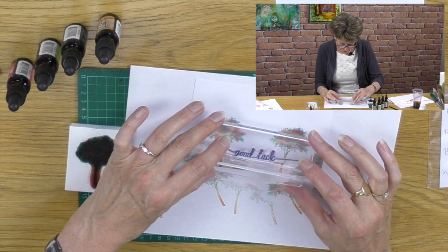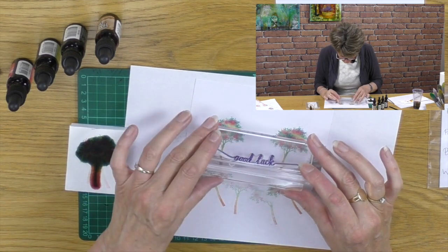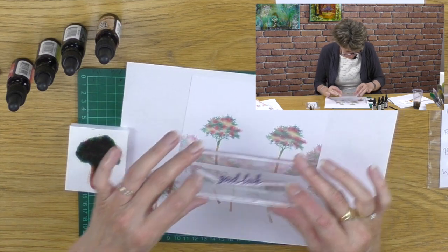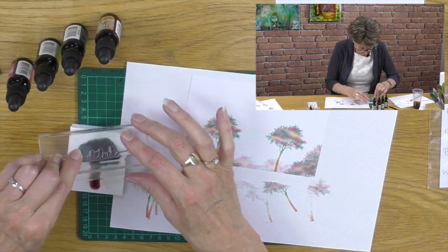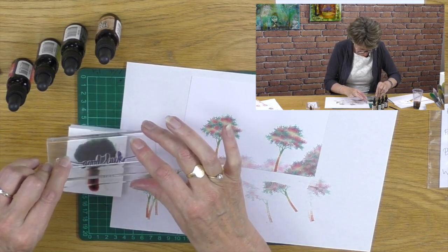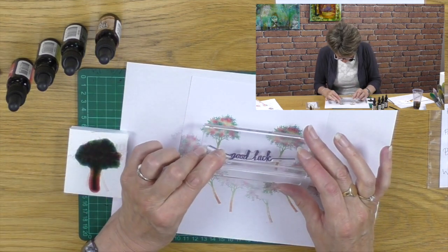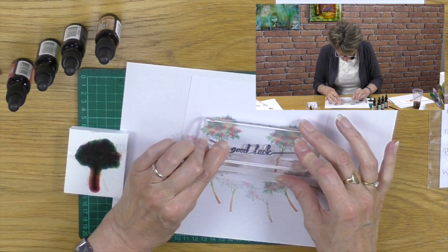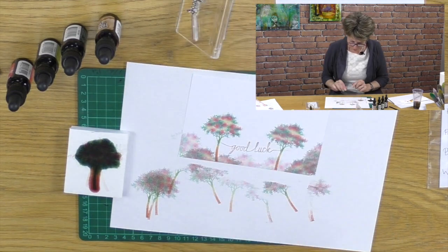Now I've got one finishing trick. I've got this stamp and I want to make it say 'good luck' and hang it between the two trees. The trees are closer together, so what I want to do is ink up the words - you don't have to use the stamp only for one thing. I'll ink up that half of the stamp like so, and then I reckon if I stamp this about there, it will sit in the trees beautifully. I'm very pleased with that.